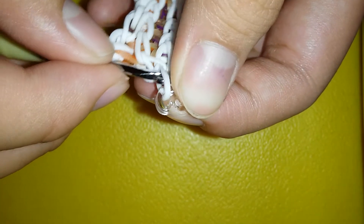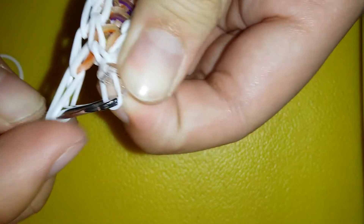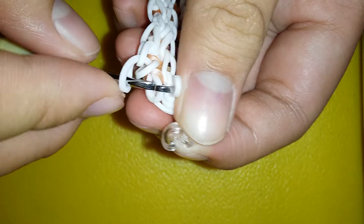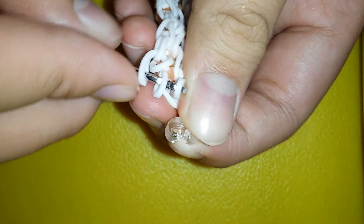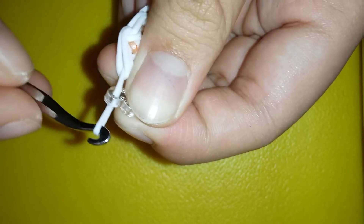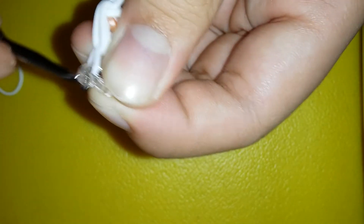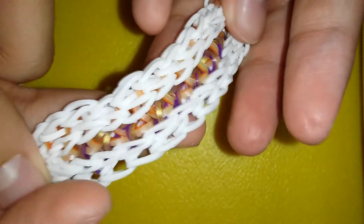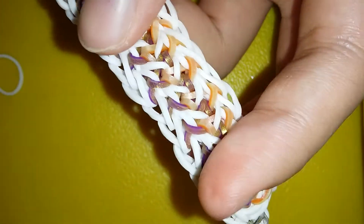Grab this side of the capping band — grab it upside down and then grab it, pull it through those two, and reattach on the c-clip again. The back side isn't that attractive but the front side is really attractive.